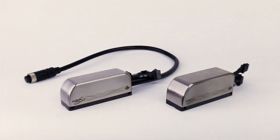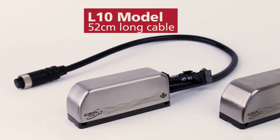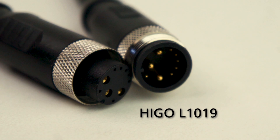The other controller model, just introduced in 2019, is the PhaseRunner L10. In this one the PhaseRunner does have a long cable coming out of it to attach to the hub motor without an intermediary cable harness.